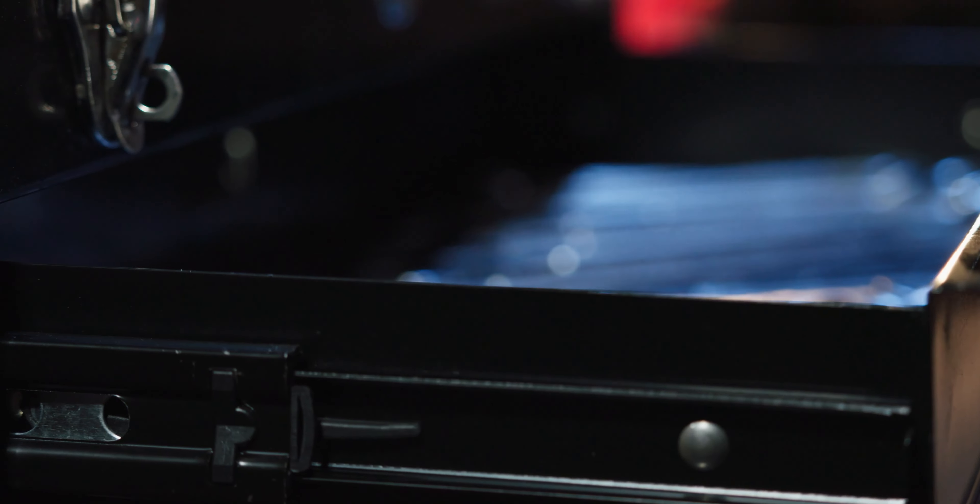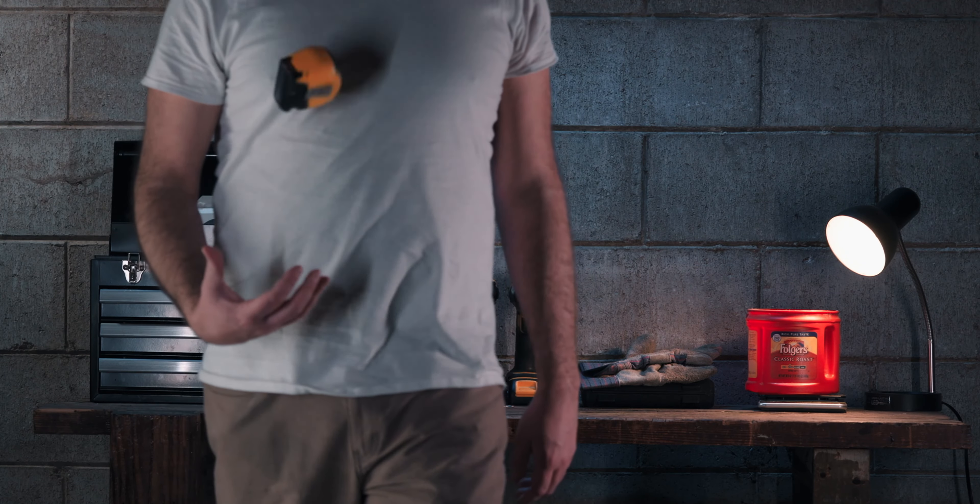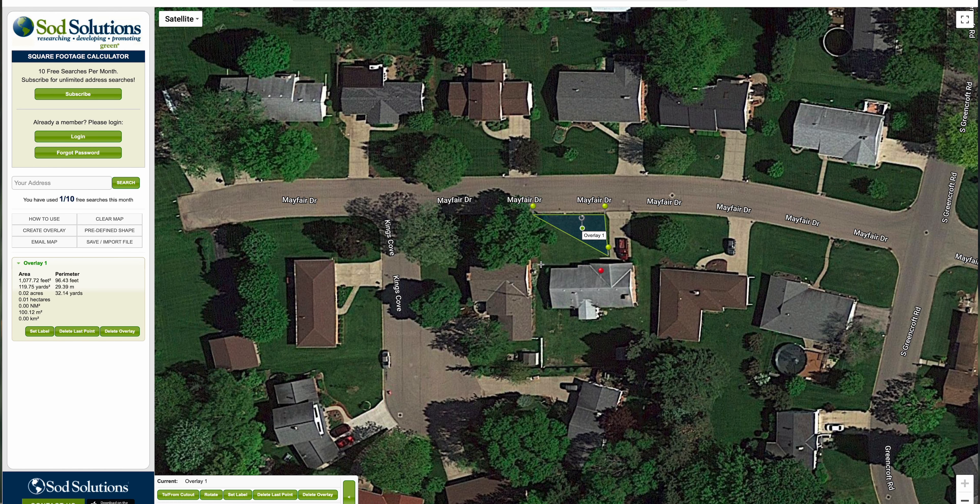There are two good ways to find the square footage of your property. First, you can get out the tape measure and measure the lawn in sections, or you can use an online measurement tool like the area calculator from Sod Solutions.